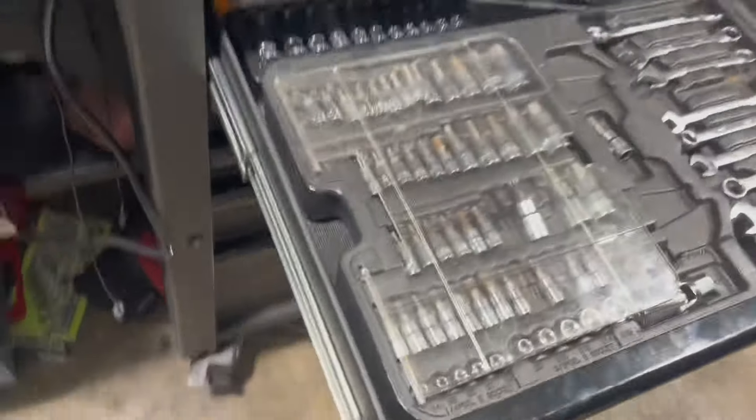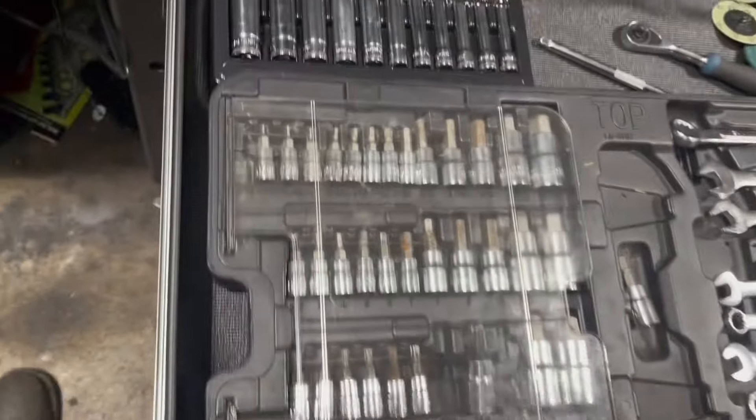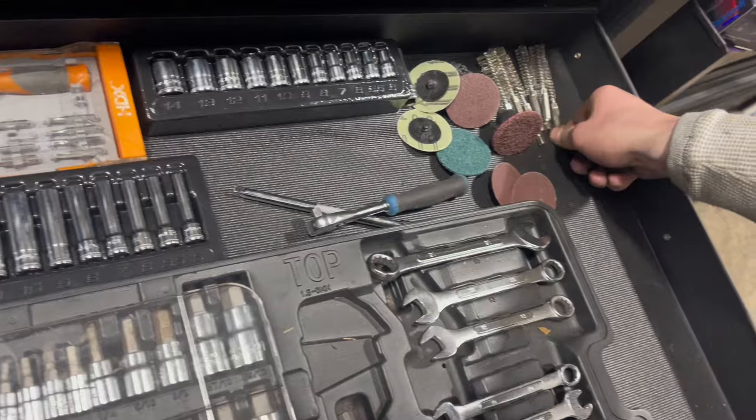And then on this drawer, I just got some wrenches, torch bits, X keys, just a little bit of quarter-inch ratchets. Got some Matco, some wire brushes.